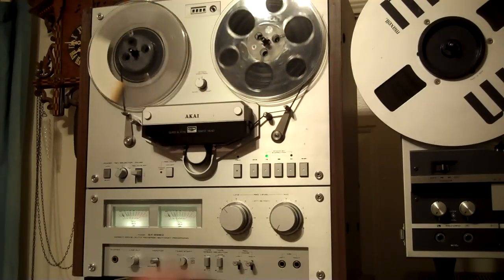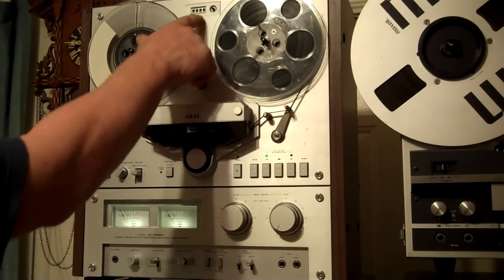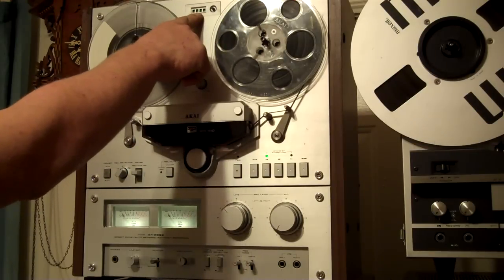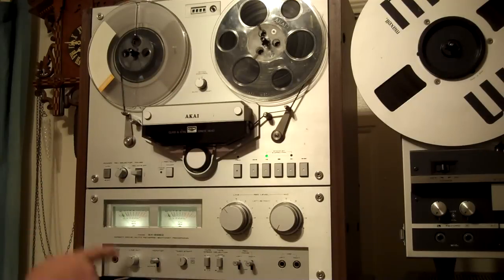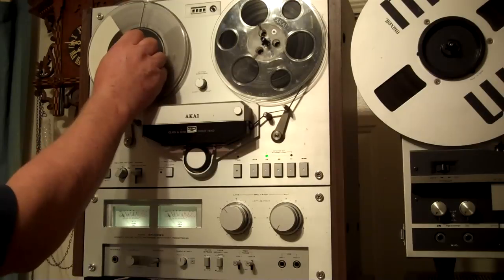In this model — I've only seen it on this model — it's pretty cool. For the counter, the numbers are green, green pointer. The meters: not only are the needles green as well, but the light in there is kind of a tinge of green. This thing will do wide-range tape or low-noise tape. It does two speeds: three and three-quarters, and seven and a half. These are seven-inch reels, and it has these cool twist locks on there.